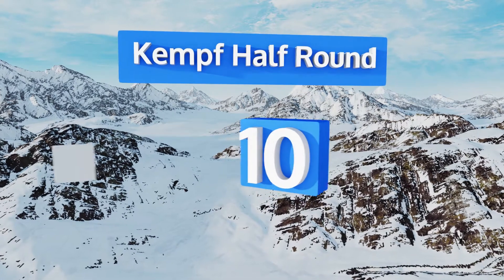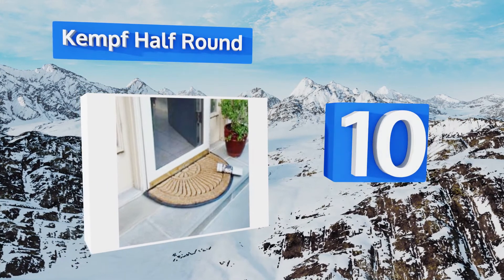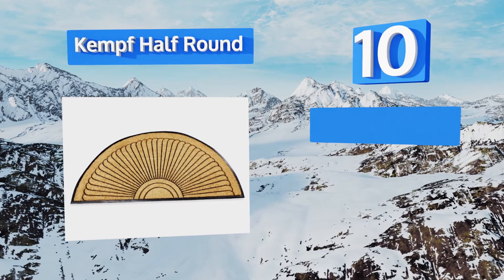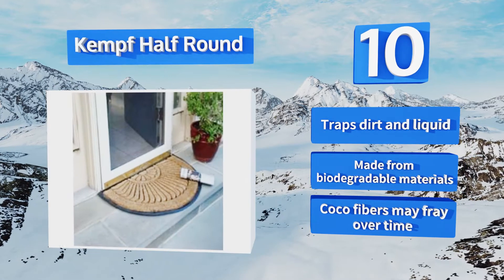Starting off our list at number 10, if you're looking for a tasteful and functional way to dress up the entrance to your home, the Kemp Half Round is a good choice. It's handsome yet understated and provides a welcoming feel without giving off an overly formal vibe. It traps dirt and liquid and is made from biodegradable materials.